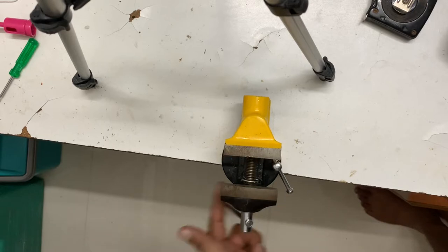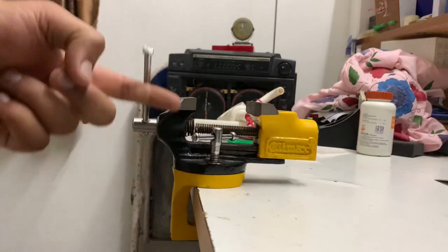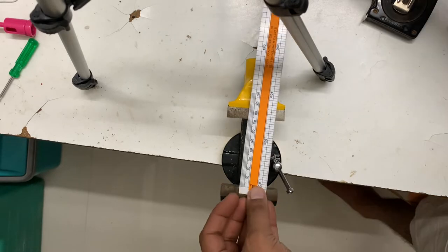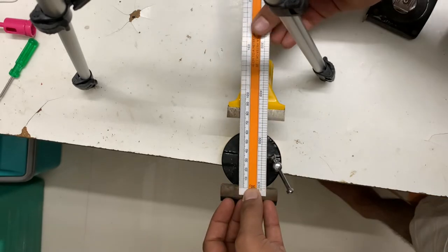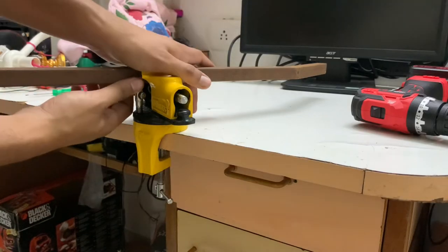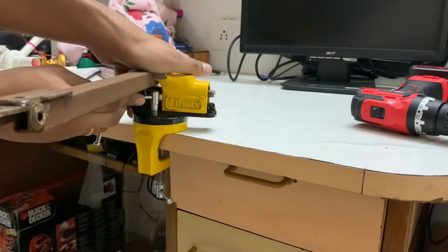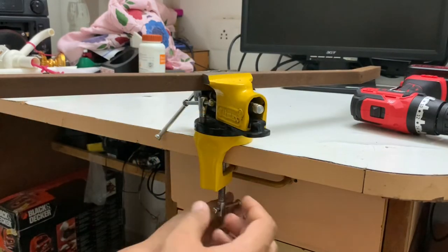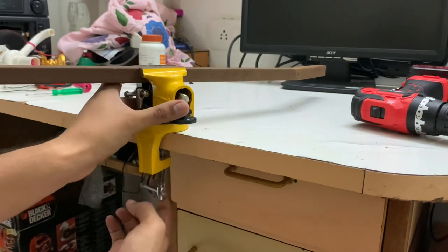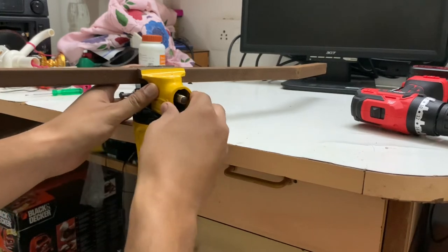So let's see how much of a job you can fix. After fixing the jaw, by loosening this bolt you can rotate the jaw in any direction, and again you can tighten it and fix it in whichever direction you want. It's really firm after fixing on the table. I'll show you a demo.